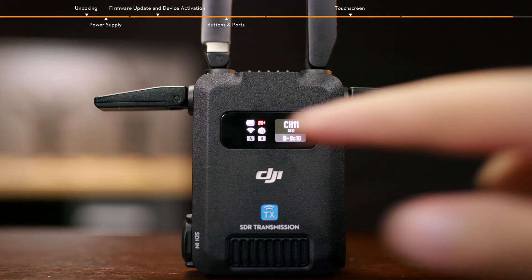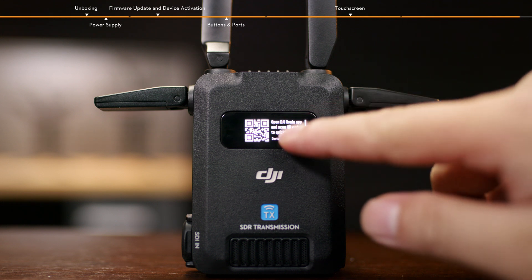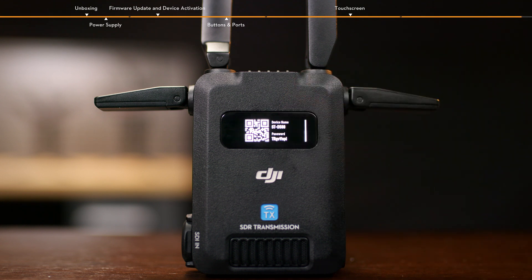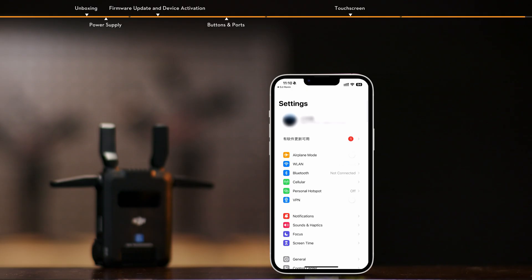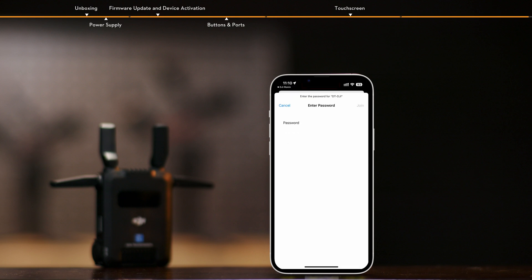Slide right on the transmitter home screen to enter the Wi-Fi connection interface. Use the Ronin app to scan the QR code for quick Wi-Fi connection. Alternatively, slide up on the QR code interface to view the device name and password. Select Wi-Fi in the system settings of your smartphone or tablet, choose the device name, and enter the password to complete the connection.